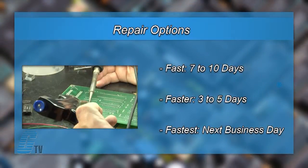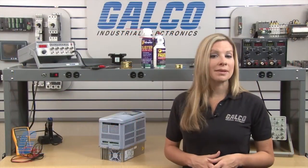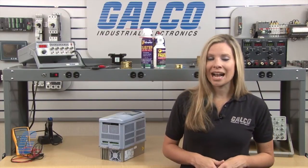We offer 3 repair turnaround options which may be as fast as the next business day. Most repairs are pre-priced or may be sent to us for a free evaluation. See our entire list of repair capabilities at Galco.com.